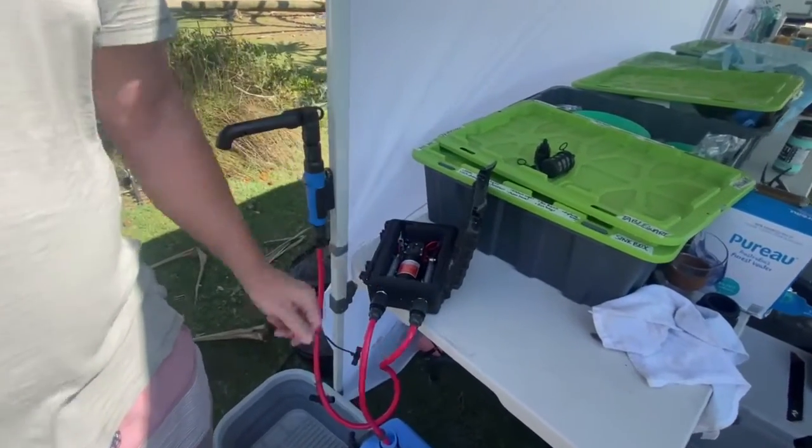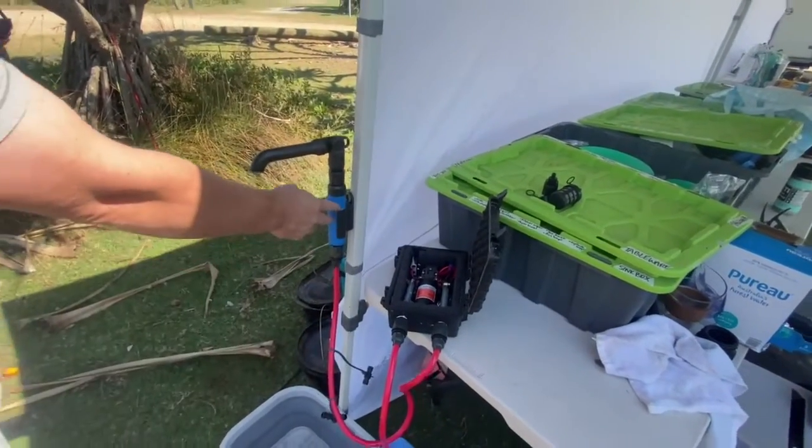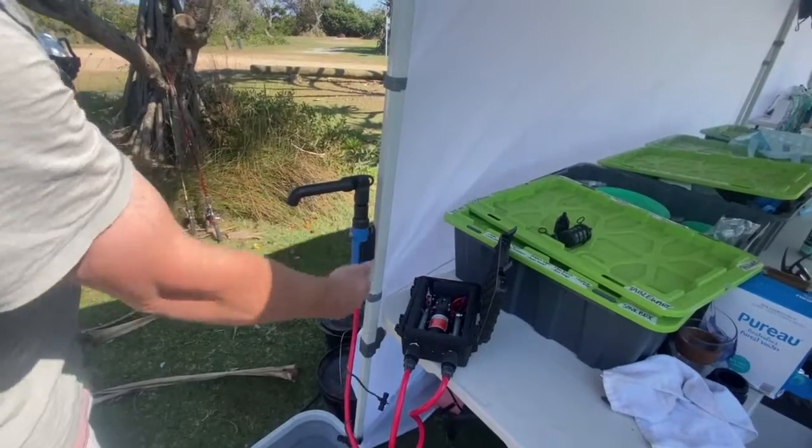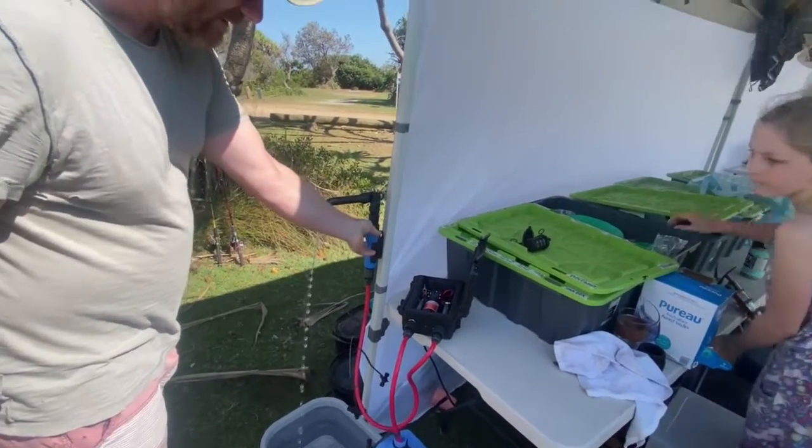This has a pressure switch, and I've also purchased this aftermarket faucet here, so as soon as you flick it on the pump kicks in.